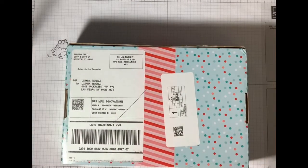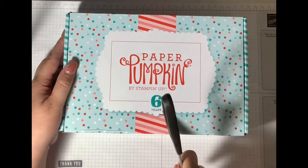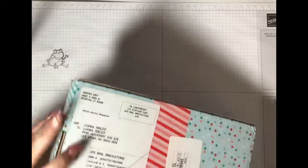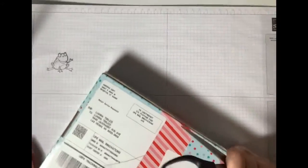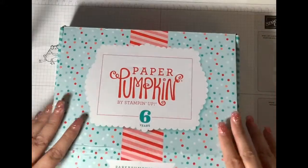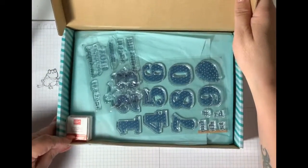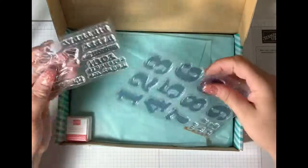This month it is the birthday theme, obviously, because it's six years this year that Stampin' Up has been doing the Paper Pumpkin. So we're going to open it together. Oh, look how cute!